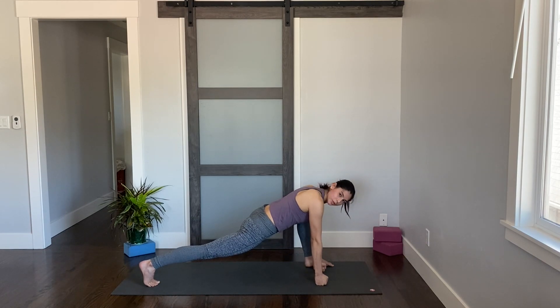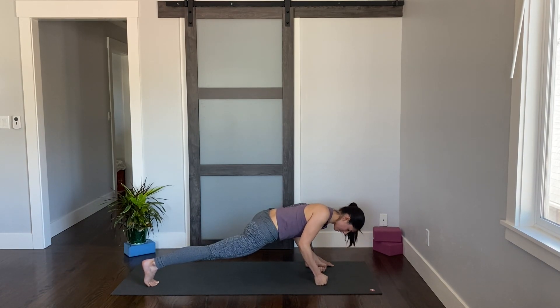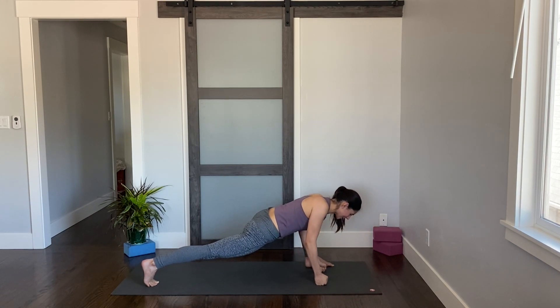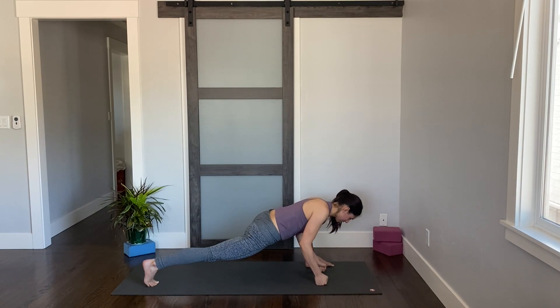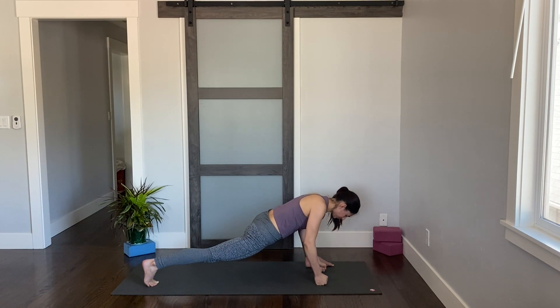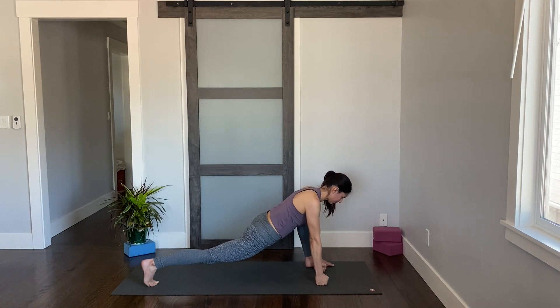From here we'll do little push-ups with our arms — back leg stays nice and active. As you inhale, bend your elbows back (you don't have to go super far), then exhale, straighten out those arms. Inhale, bend the elbows. Exhale, straighten. Keep that back leg straight. A few more times here, follow your breath. Next time your elbows are straight, go ahead and pause.